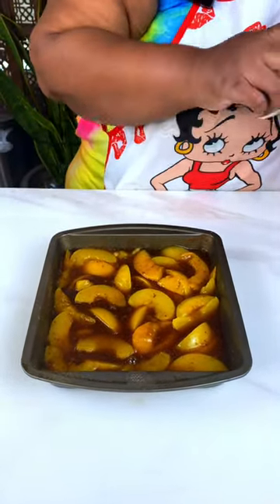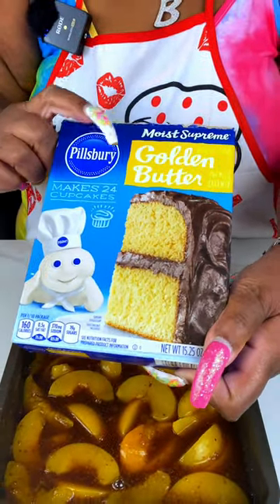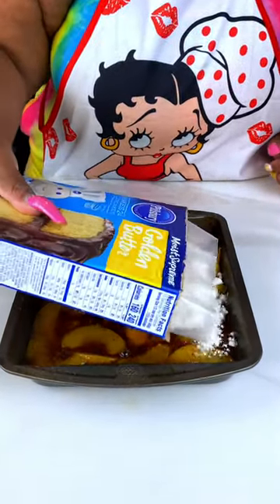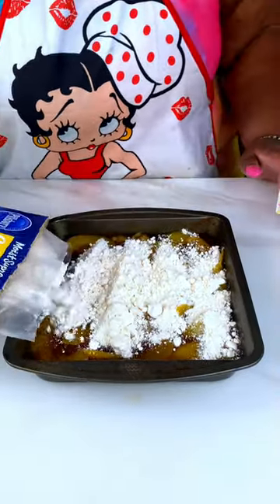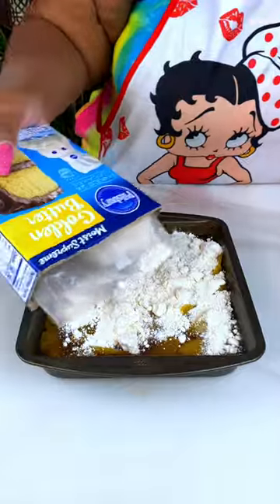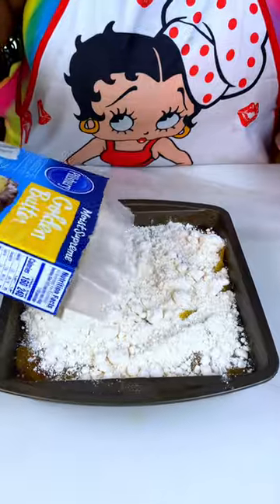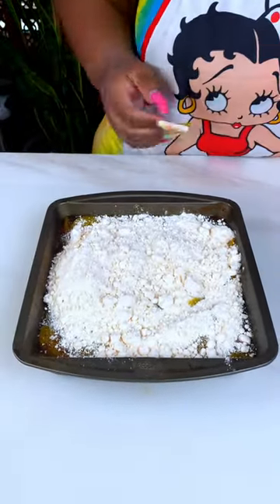Next I'm coming in with a yellow — this is the golden butter cake mix. If you just have a regular yellow cake mix, that would be fine. I also want to try this with maybe a spice cake mix, just to see what that would taste like.